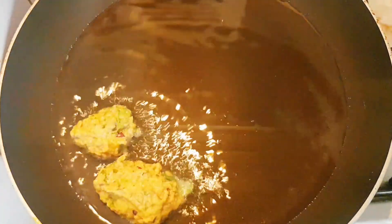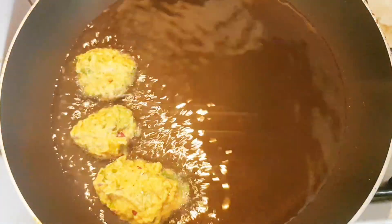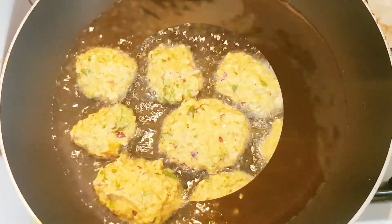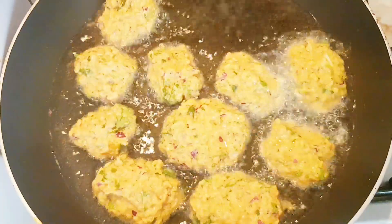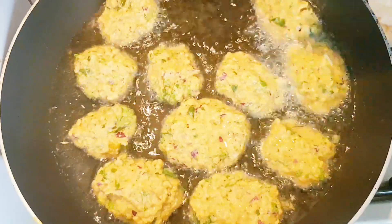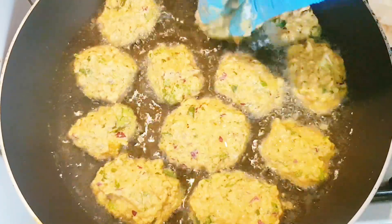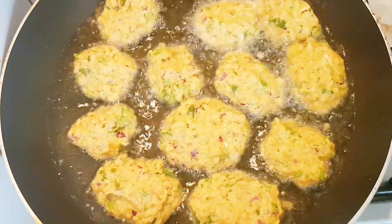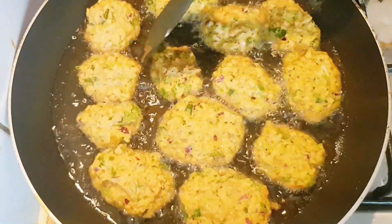In a hot pan, pour eight tablespoons of cooking oil. Now I'm adding the pakora dough. You can make this pakora in any size — small or big — and any shape. I like to make bigger sizes. When I cook with any vegetables, I make the lentil pakora in small sizes, and it's so delicious.